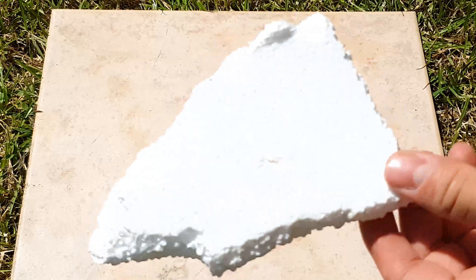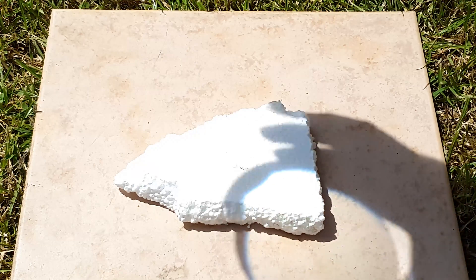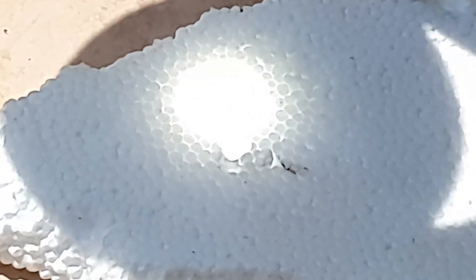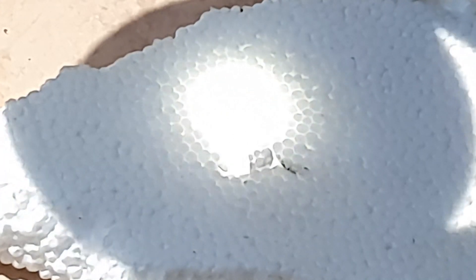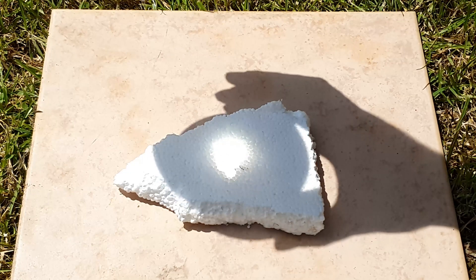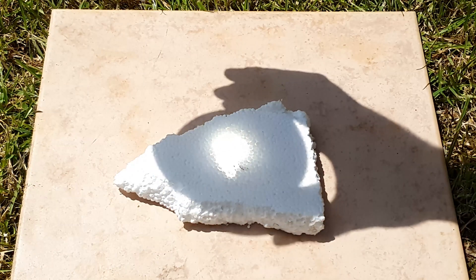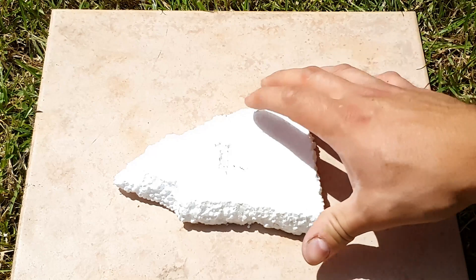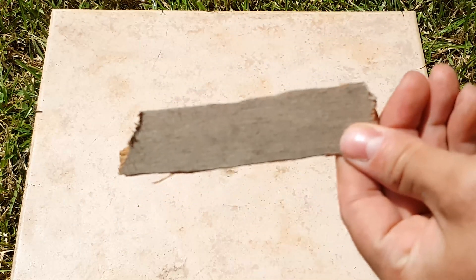Alright, next is styrofoam — it's going to be a little tricky because it's white and it reflects most of the light. We can see some slight movement which means it's dealing some damage, but it's not near enough to set it on fire — it only kind of melts it. You can definitely see a dent now. It even smoked for a bit but not nearly enough. Here you can see it made some dent and melted some of the material.